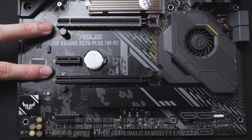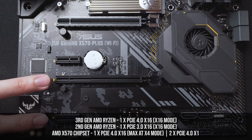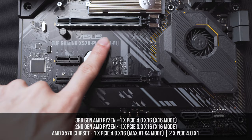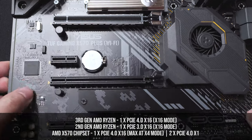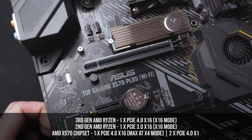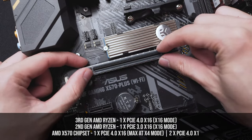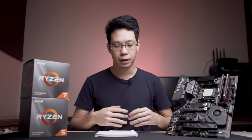We already did the 3600X overclocking video previously. When it comes to PCIe support, there are a total of two lanes that use PCIe 4x16 and two lanes that use PCIe 4x1. Only the first PCIe slot has an armor guard meant to hold your GPU and prevent sagging.